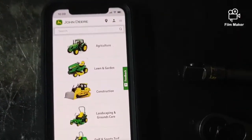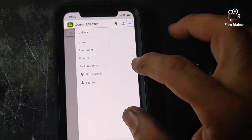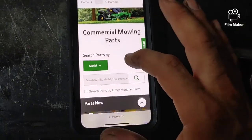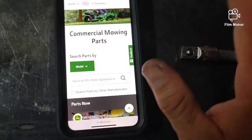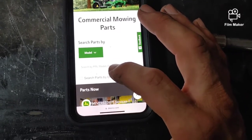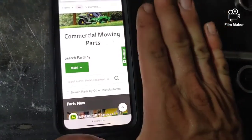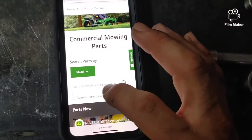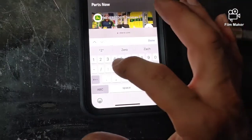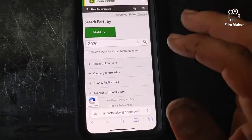Go to deere.com and right up here you'll see a little tab — go to Parts and Service, then Parts, then Commercial Mowing. In my experience the commercial mowing section works for everything whether you have a residential unit, a Gator, or whatever. If you don't know your product identification number — your PIN — it should be located right next to your engine on the right rear as if you're sitting on the mower. But if you don't know that, I'm just gonna put in Z930.